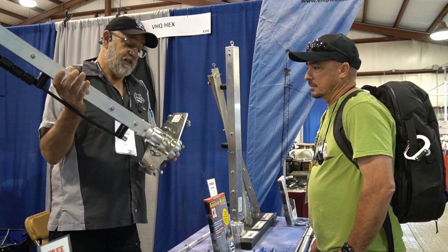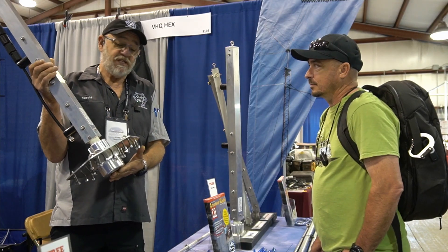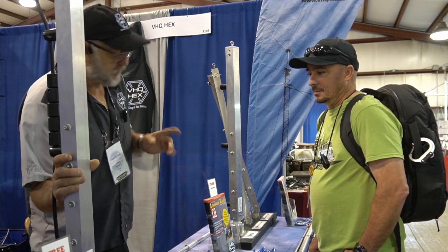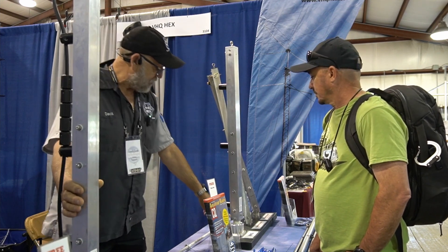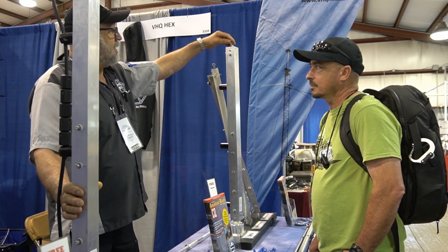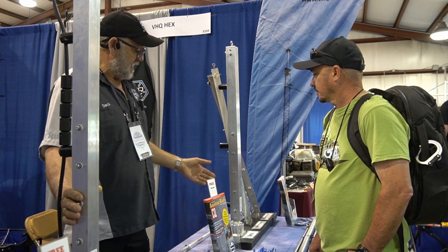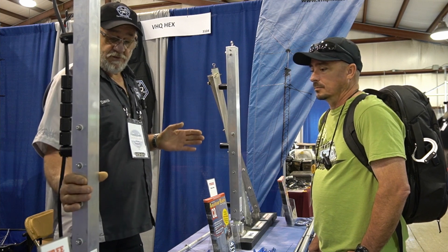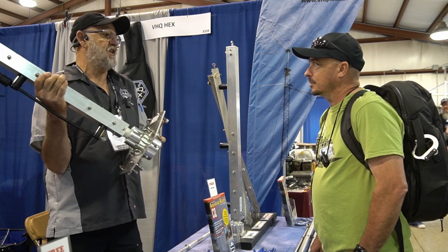I would say it might take 10,000 pounds to break this — I don't know. But I do know that we put 2,200 pounds on this in a live test and it snapped the bolt and it didn't bend or break the antenna. In a computer stress analysis at 1,100 pounds, this deflected only 15 thousandths. This is essentially indestructible, and I have a lifetime guarantee.